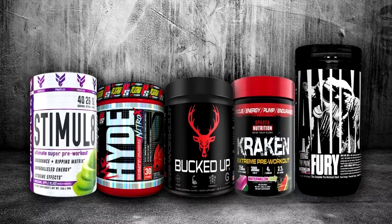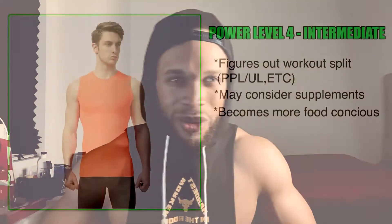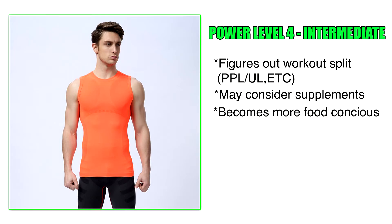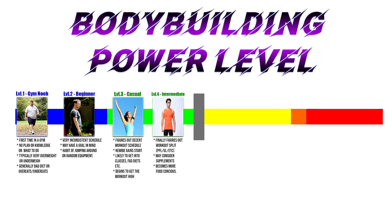That's where you transition to power level four — the intermediate. Almost always at this level, people start to figure out their workout split: push/pull/legs, upper body/lower body, arm day with biceps and triceps, legs and abs, etc. You find a workout routine that works for you. At this point you may consider supplements — maybe whey protein, creatine, a pre-workout — very basic but essential supplements. You also become a lot more food conscious: you realize you need more protein to build muscle, or you need to lower carb and sugar intake to cut. So you begin to tweak your diet. These two levels are the green zone.